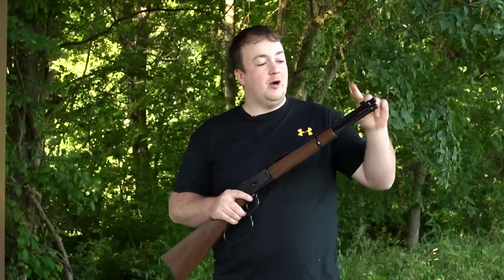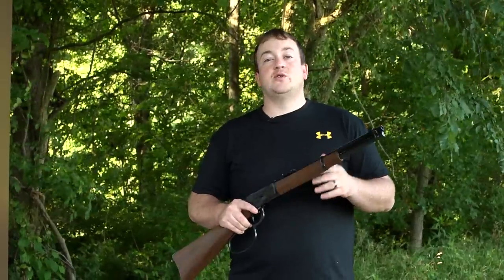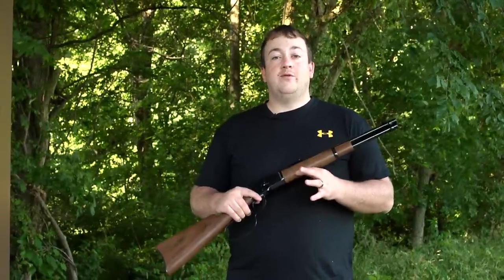The Model 92 features a marble arms front sight with brass bead and adjustable rear sight. It's also available in four different calibers: .357 Mag, .44 Rim Mag, .44-40 Winchester, and .45 Colt.